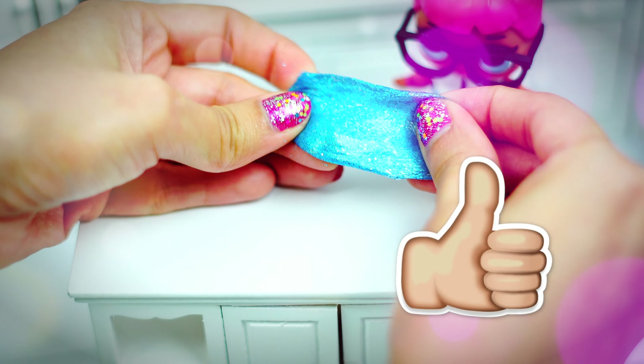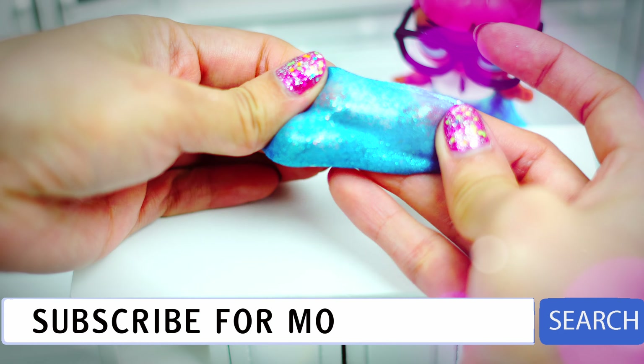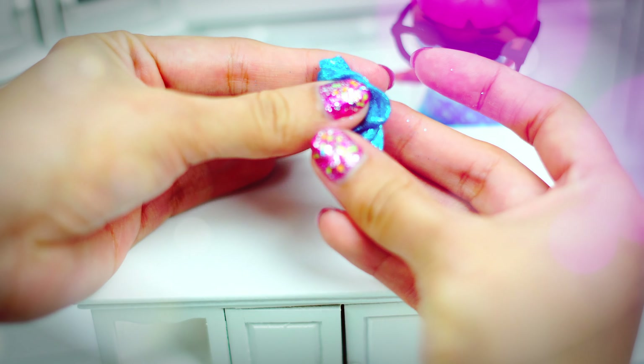This is the final result! If you enjoyed, don't forget to leave a really big like and a comment down below. If you want me to keep making more videos like this one, don't forget to subscribe to my channel and be part of the Beautiful Mint family. You are always welcome and you are awesome — thanks a lot for watching, bye bye!